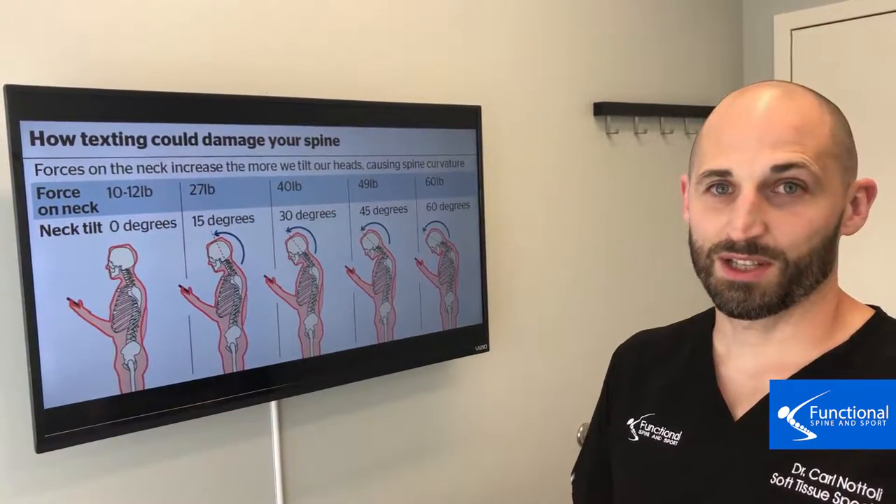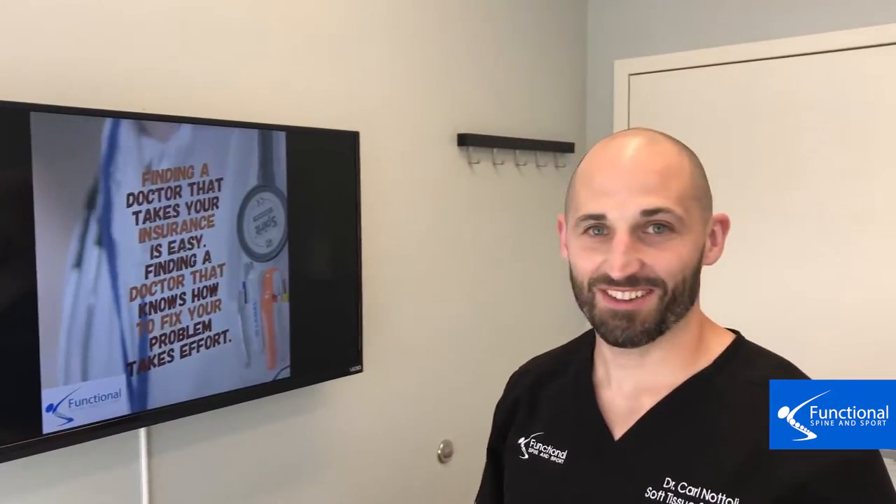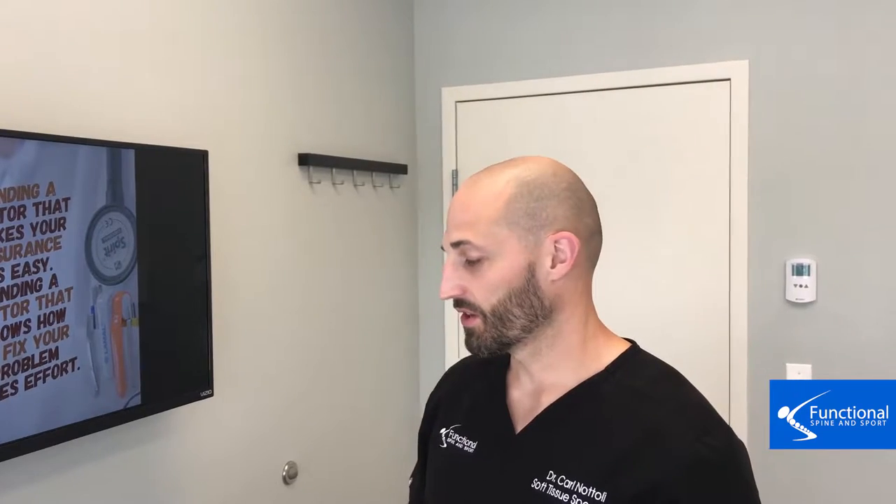Go home and pick up 60 pounds right now and imagine putting that on your head — that's not fun, that's a lot of weight. Start doing that today and you will reap the rewards. Hope you find this video helpful.